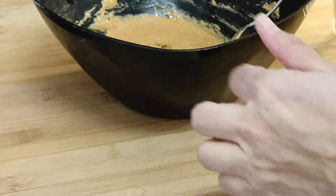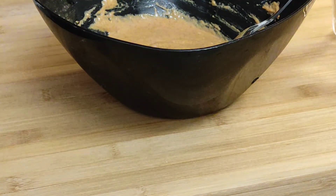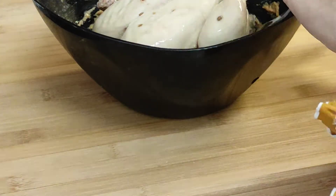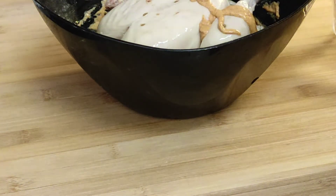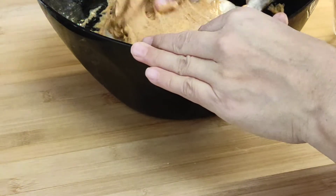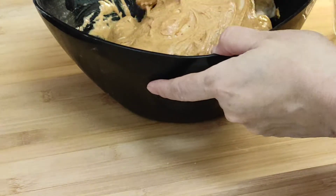I am going to mix it well with the chicken. I will mix the chicken with my hand. If you want to use gloves, I will make it with gloves and mix it well.